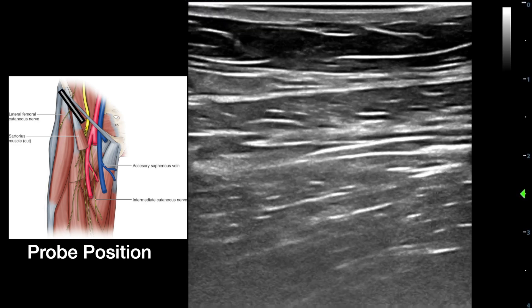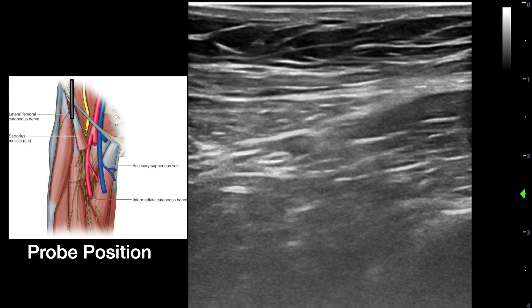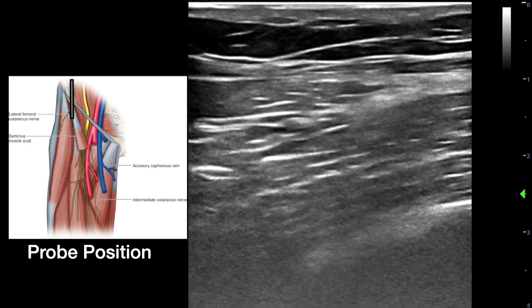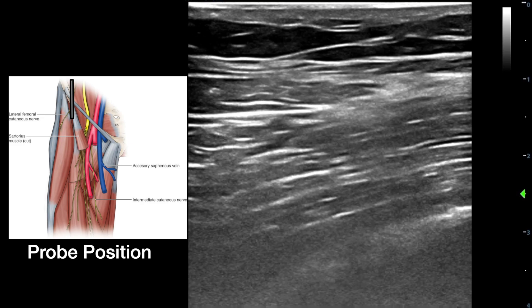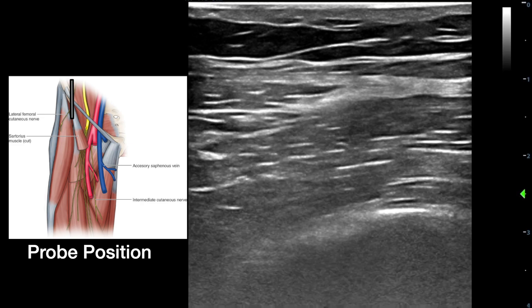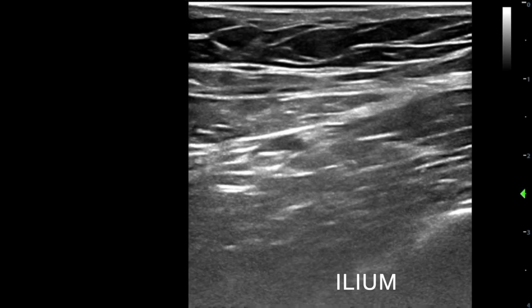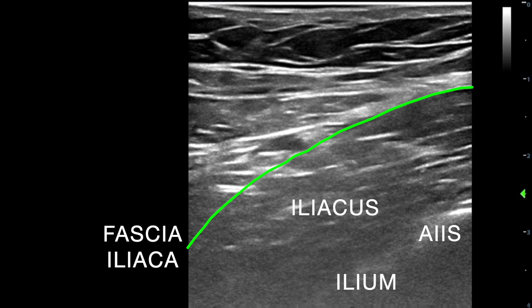The probe is then rotated to orientate it in its sagittal plane. Please appreciate the structures seen here: the iliac bone and anterior inferior iliac spine, the iliacus muscle, the fascia iliaca, the deep circumflex iliac artery, the internal oblique muscle, as well as the transversus abdominis muscle.